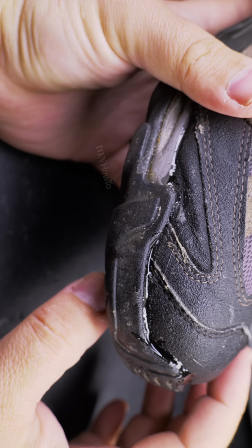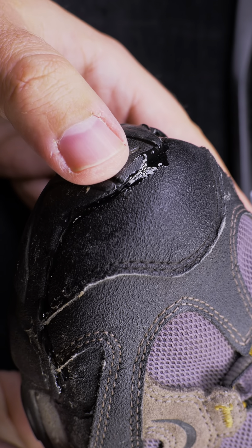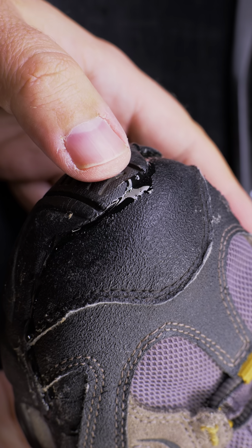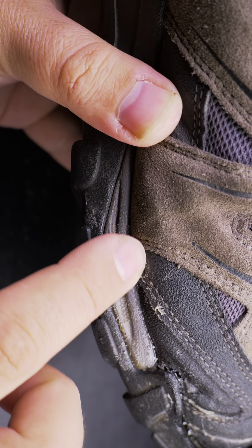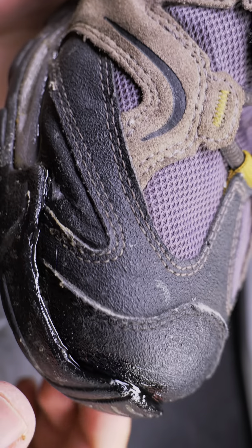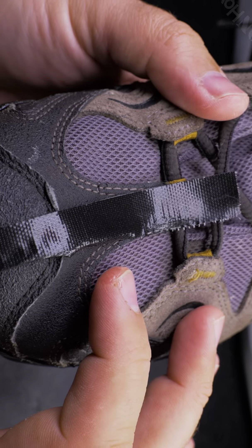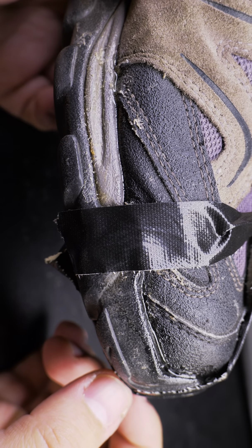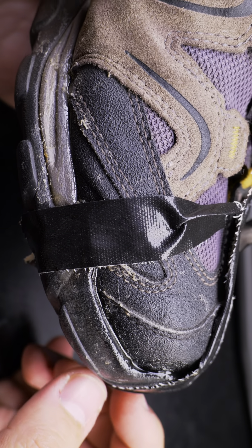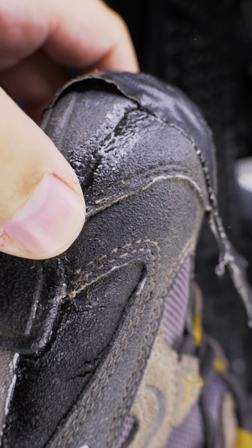Now I just let it sit loose like this. I don't want to disturb it too much. Maybe I'll wipe it a little bit just to make it nice and even. I think I made it worse — I'll put one more here but not squeeze too much.